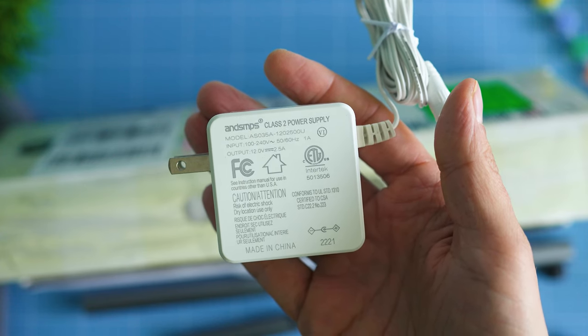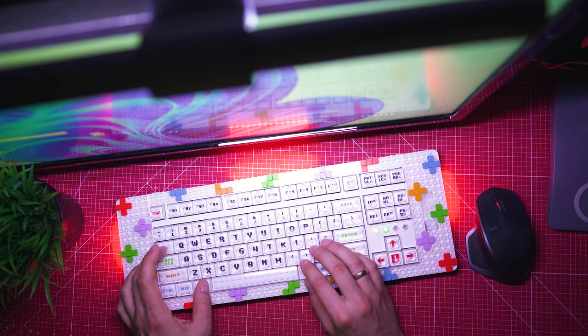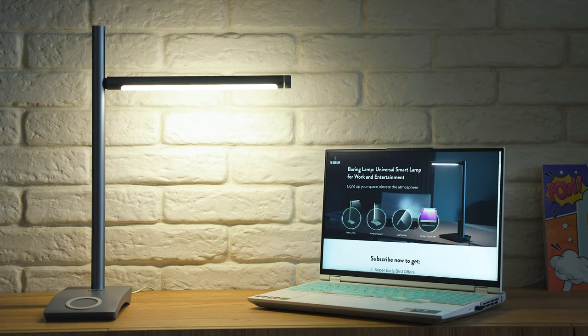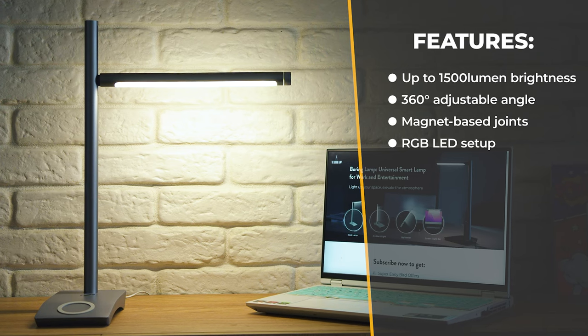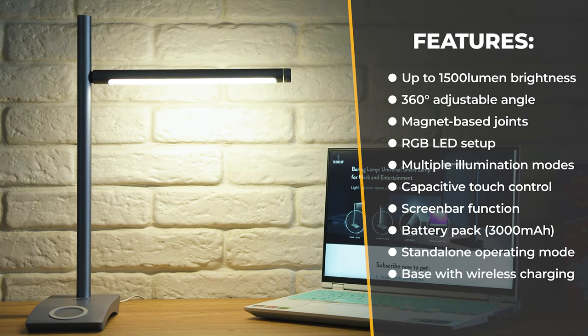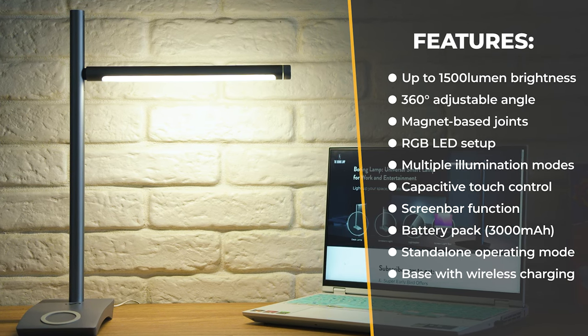Specifications are very promising: light intensity is up to 1500 lumens, it has an adjustable angle, you can use it in different modes, there are color LEDs inside as well, there's a 3000 milliamp-hour battery, the base supports wireless charging with capacity of up to 10 watts, and there's a USB Type-C input and touch-based controls.